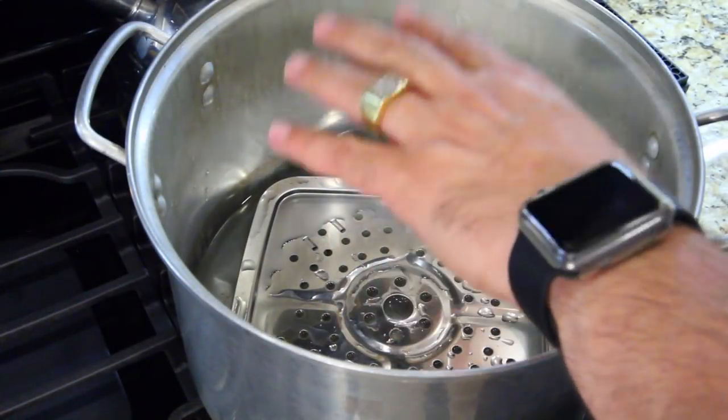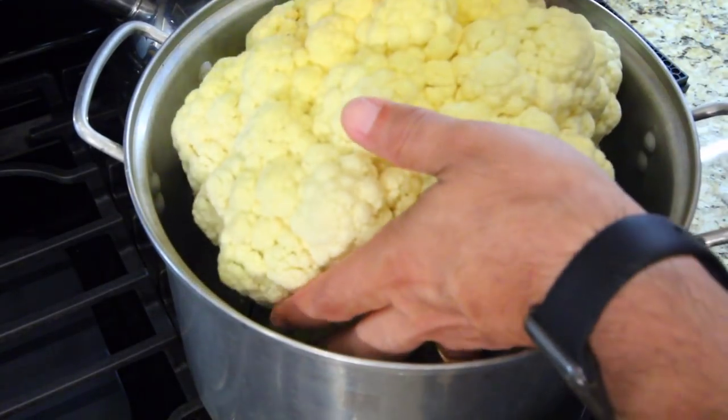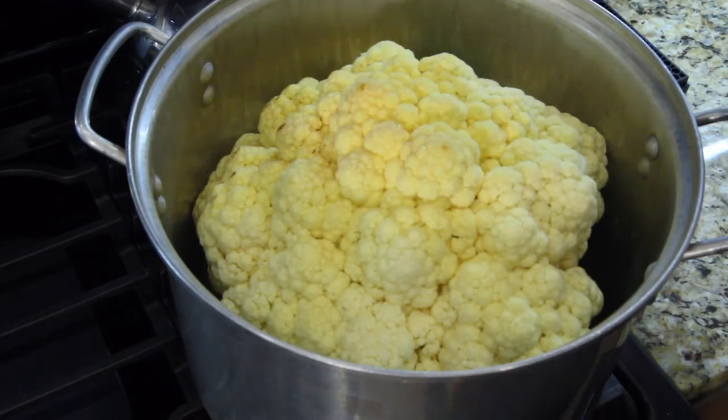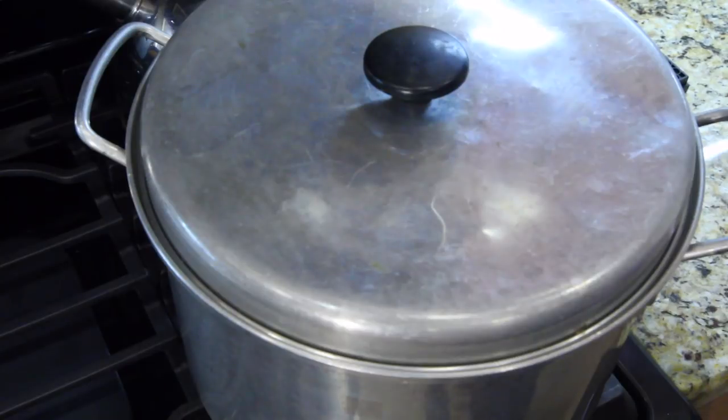Alright guys, I've got my steam tray in there — you can use a steam basket, whatever you want. Water's in there. Put the cauliflower in — oh my gosh, it's heavy. Cover the pot, get your flame on there. Let it steam for about 10 to 15 minutes, until it's fork tender. It all depends on how big yours is — if you can put a fork in easily, it should be done.